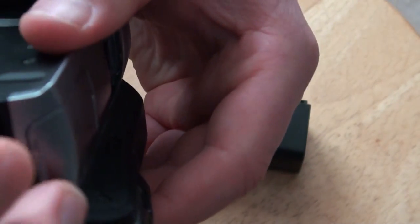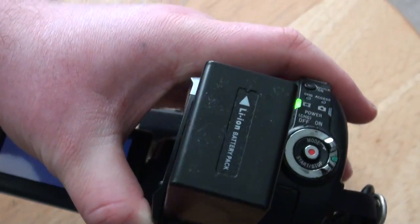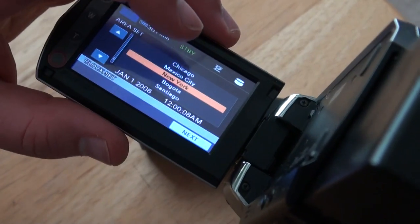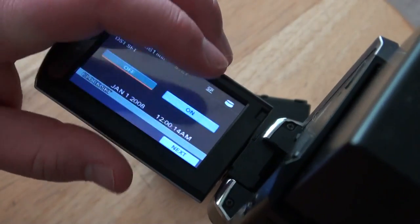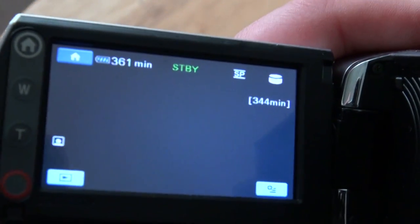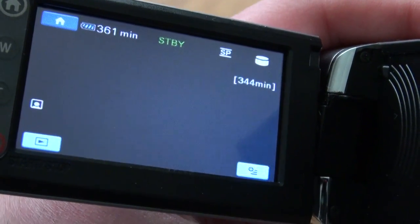Let me go ahead and turn it on so you can see. Today is February 4th, 2017, Saturday, 8:39 AM — I've been up all night. You can see I haven't used this, and when it starts out at 2008 for the reset, that's when you know they made the video camera. 361 minutes — that's six hours. 60 minutes times six would be 360. Yeah, that's awesome.